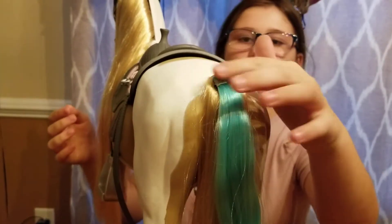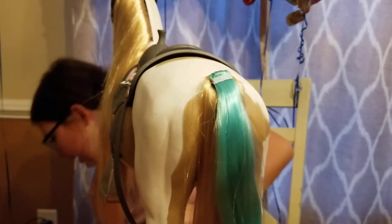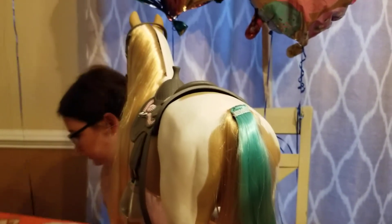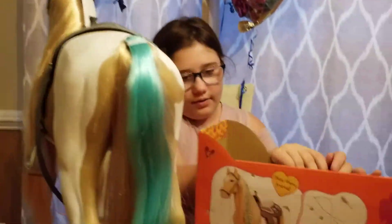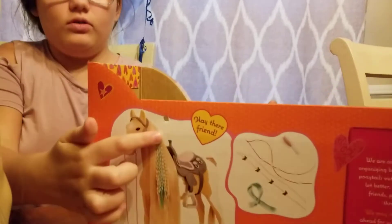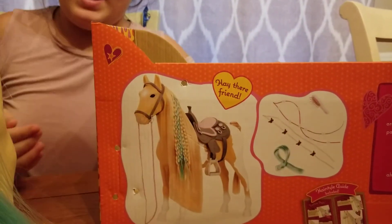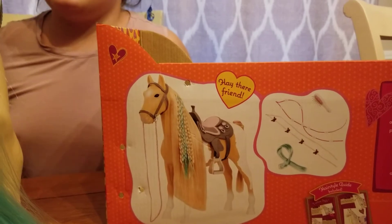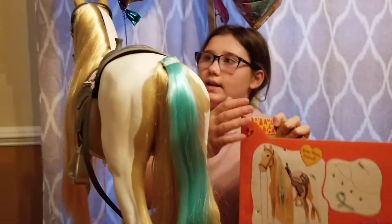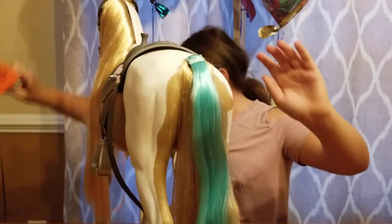As you can see, there's a bump right here, which I don't really like. And if you look at the back of the box, you can see that you don't see any bump. It's supposed to sit in her mane, but I can't do that because with her tail or her mane, it doesn't work.